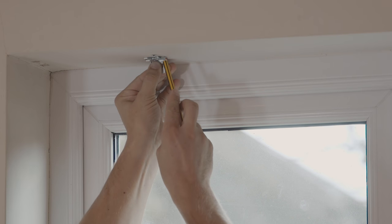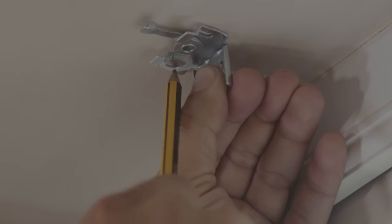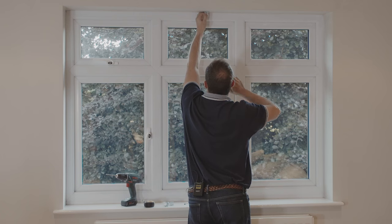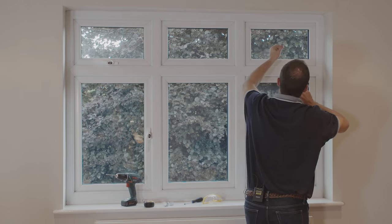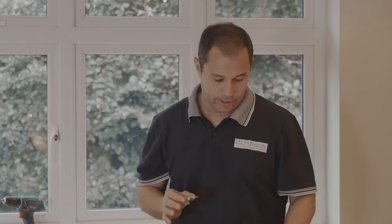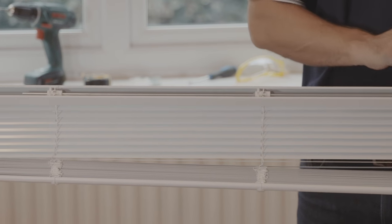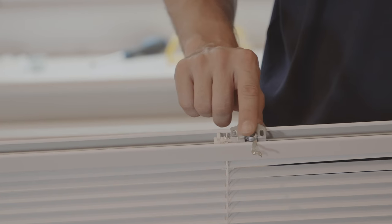Position the brackets about 20 centimeters from the edge of the recess. Take the pencil and make two drill marks in the wall. We need to repeat this process for all other supplied brackets before we start the drilling. Now, the only thing to be careful of is the mechanisms on the headrail at the top of the blind. Make sure that you don't position your brackets so they're going to directly affect the operation of the blind.